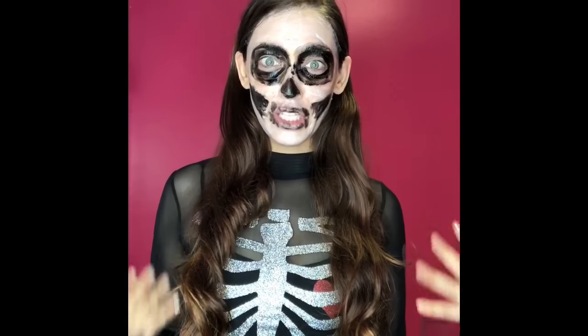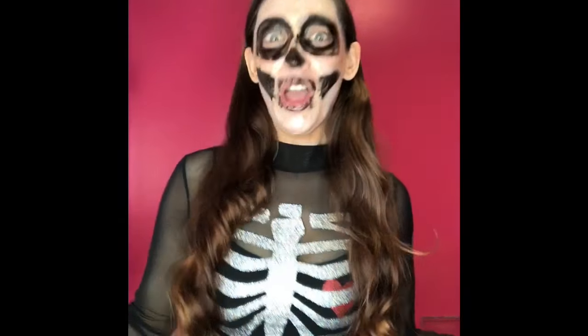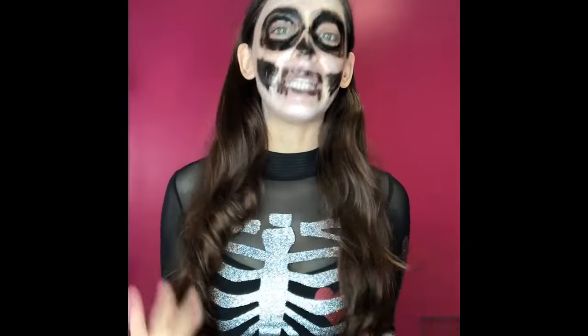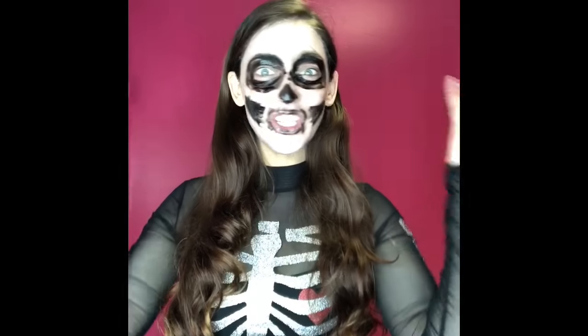I have transformed myself into a Peter Thomas Roth skeleton girl. I am going to let this mask dry for about 10 to 15 minutes, or until you feel it drying and turning into that mud consistency. While the mask is drying, I am going to give you guys a little look at a Halloween costume where I was transformed into a pink sugar skull.